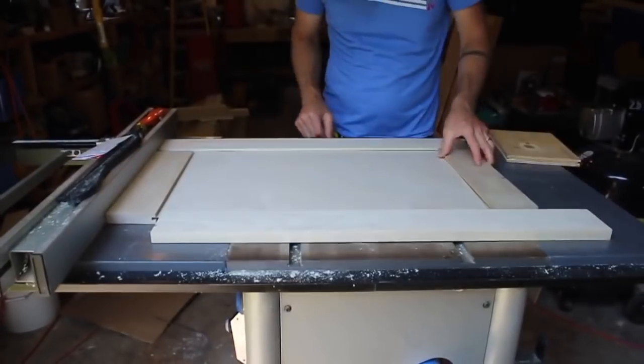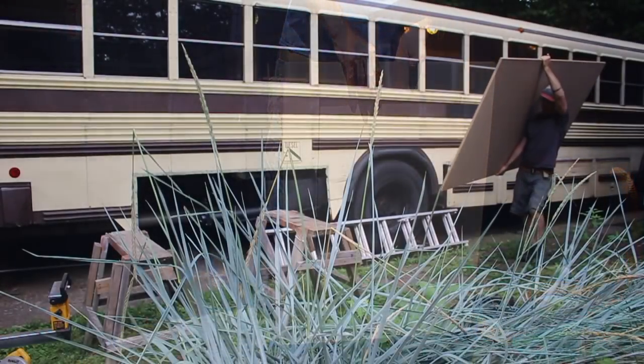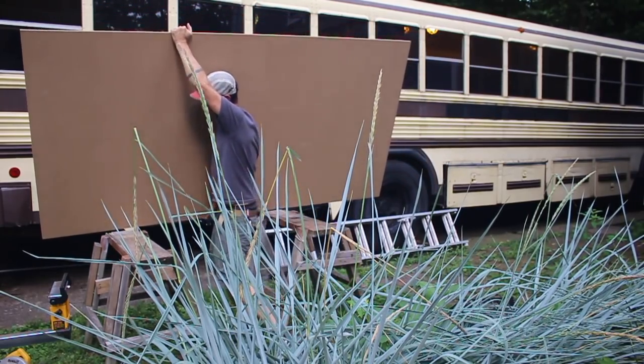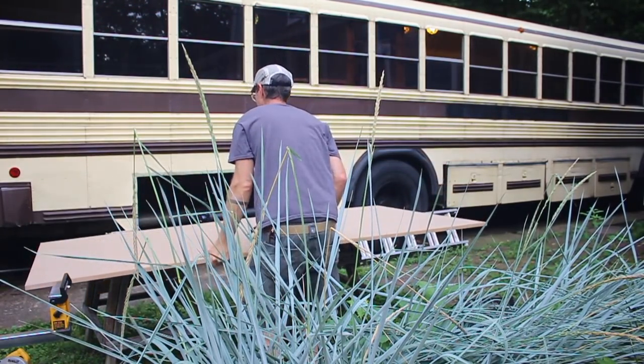The next do-over involved the kitchen cabinet doors. I had made panel doors that I wasn't happy with, so I went out and bought a super heavy sheet of MDF to whip up some ultra simple and solid doors.